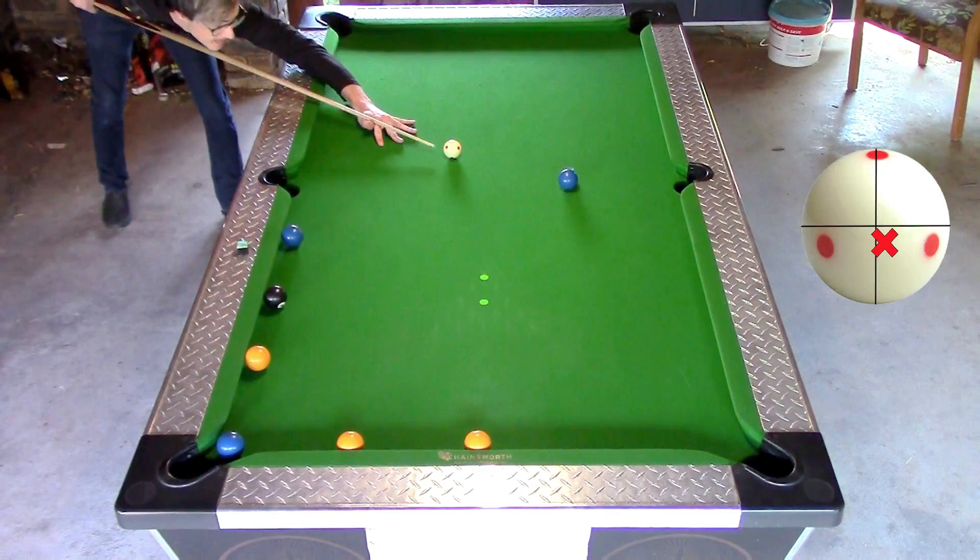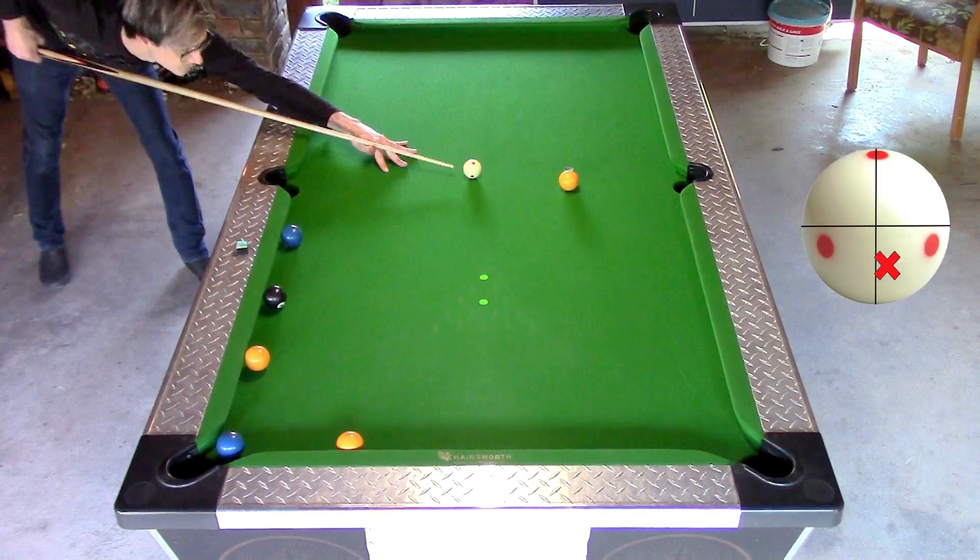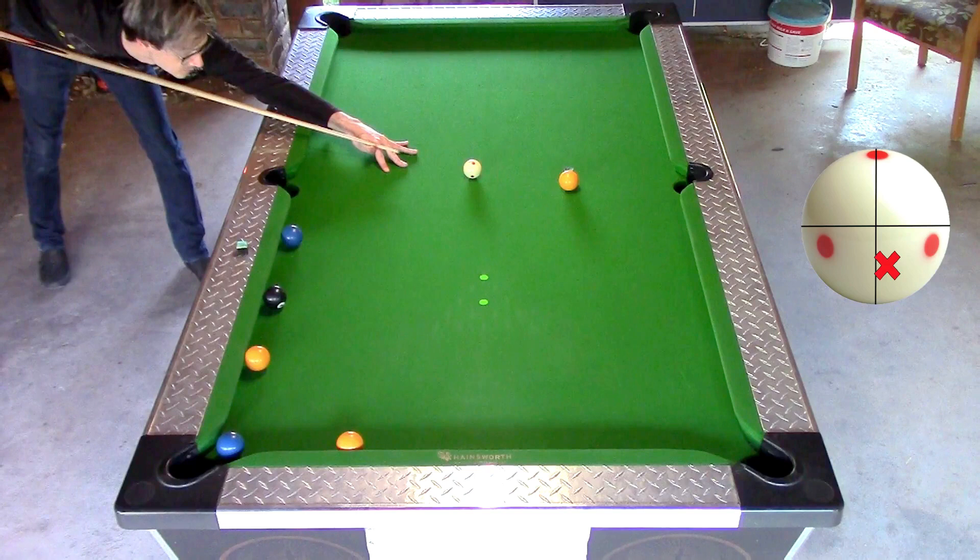For the next shot I use a stun shot again but with half a tip of right spin. The next few shots are the hardest. First I use a fair amount of draw with about half a tip of right spin.